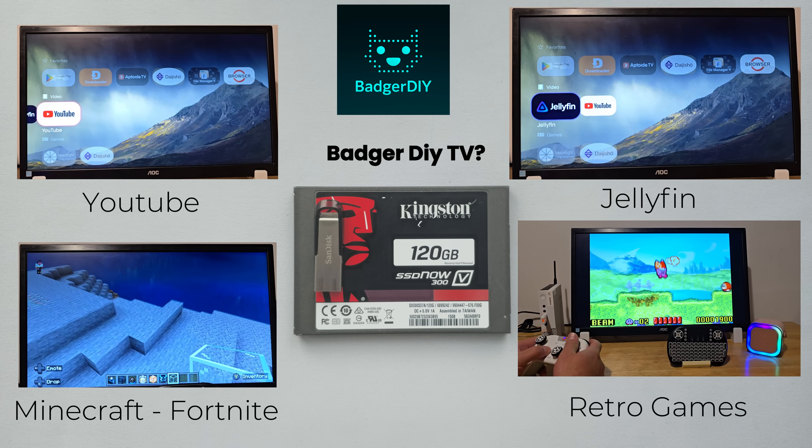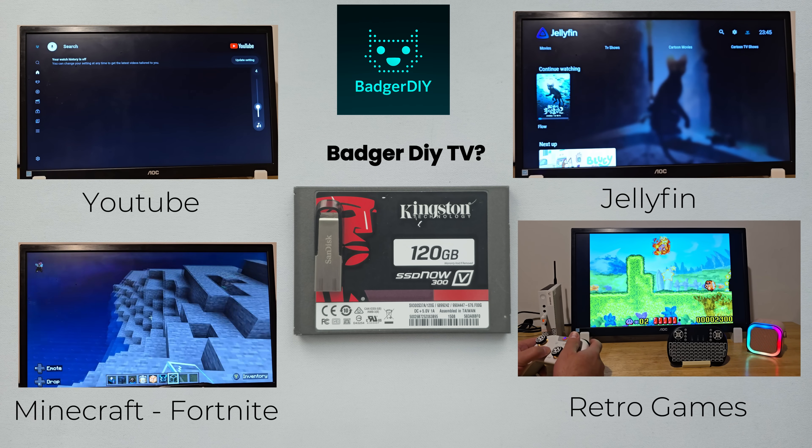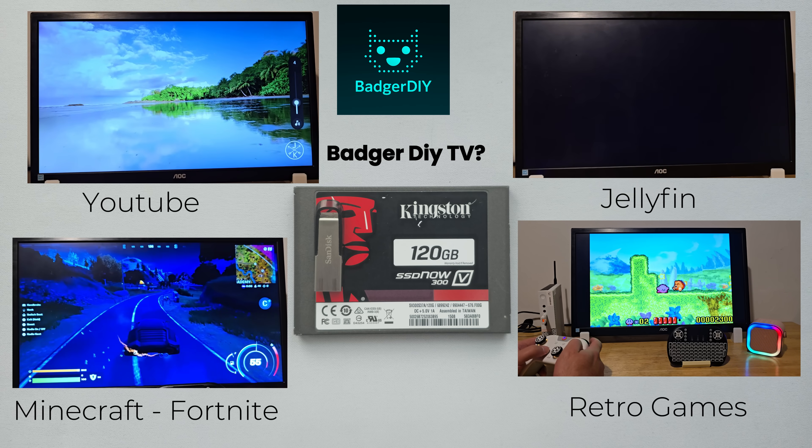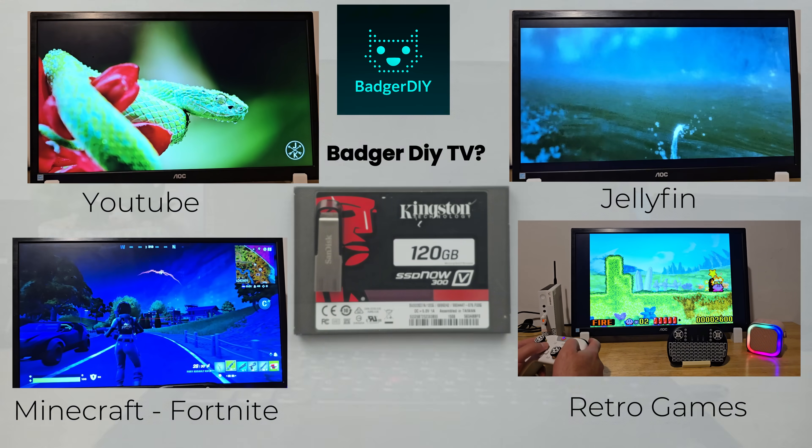These little guys — the USB and SSD — handle everything I throw at them. YouTube and Jellyfin run perfectly, games like Minecraft and Fortnite play without a hitch, and of course retro gaming is no problem at all.